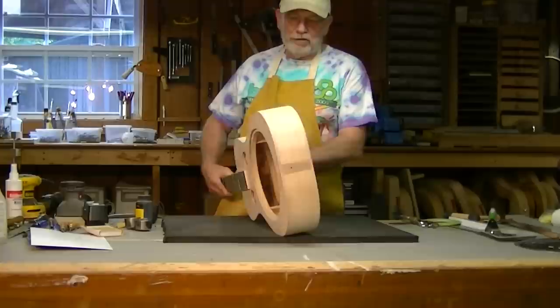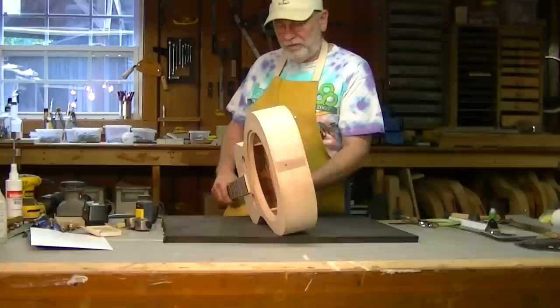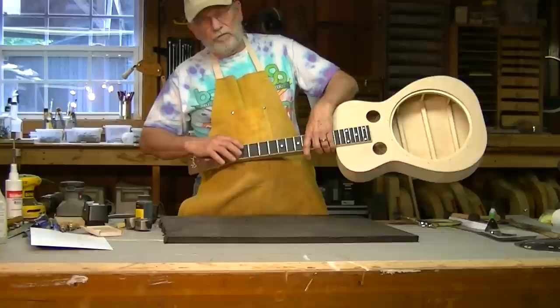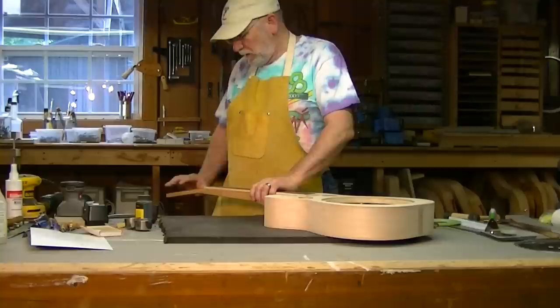I'm getting close to ready to finish and then I'm going to take this headstock and darken it up some. This is East Indian rosewood and this is some type of ebony and I'm going to darken this up to match it.